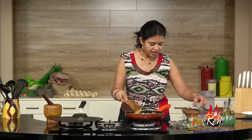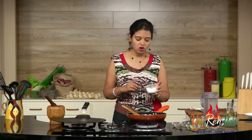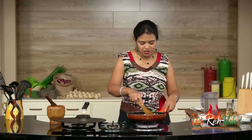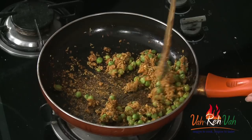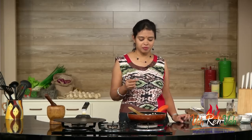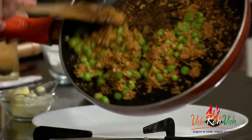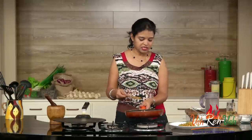In the end, add a little amchur powder to give some sourness, and salt as per taste. After a minute just switch off the flame. Our nice gobi matar stuffing — cauliflower and green peas — is ready. Transfer it to a plate and let it rest until it has cooled down a little.